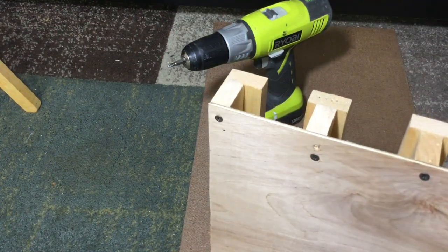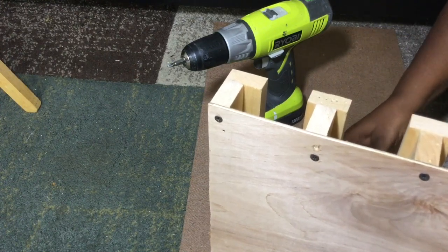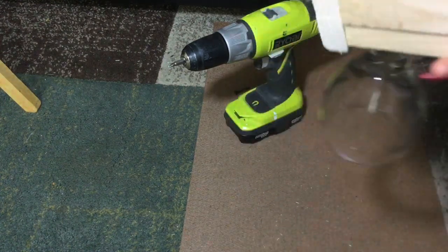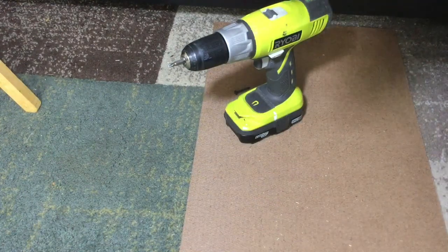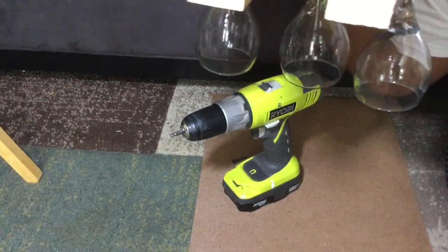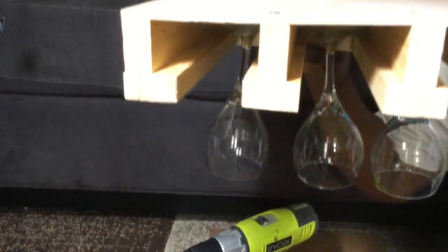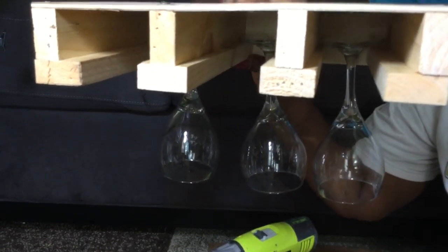Now I'm just going to place three glasses in here. That's a little tight right there at the bottom. Let y'all see how it will look — you can hold it. Okay, so that's how the glasses will be swinging. But this is my wine glass rack!